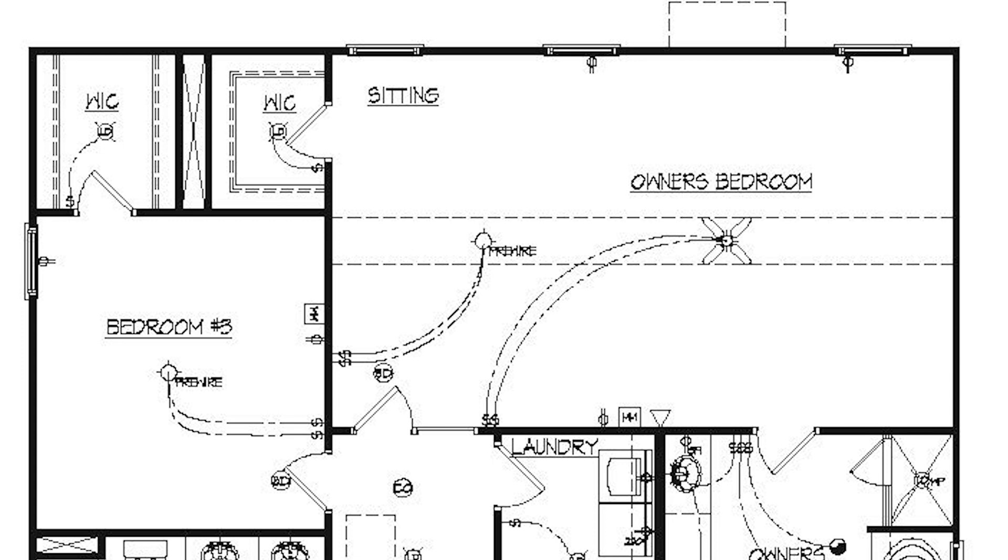In the owner's bedroom there are two smoke detectors. It's pre-wired for two ceiling fans — the owner's bedroom is actually getting a fan, while bedroom three is pre-wired for a fan but only getting one. There are TV coax boxes for cable and another technology box, which could be used for anything in the future.